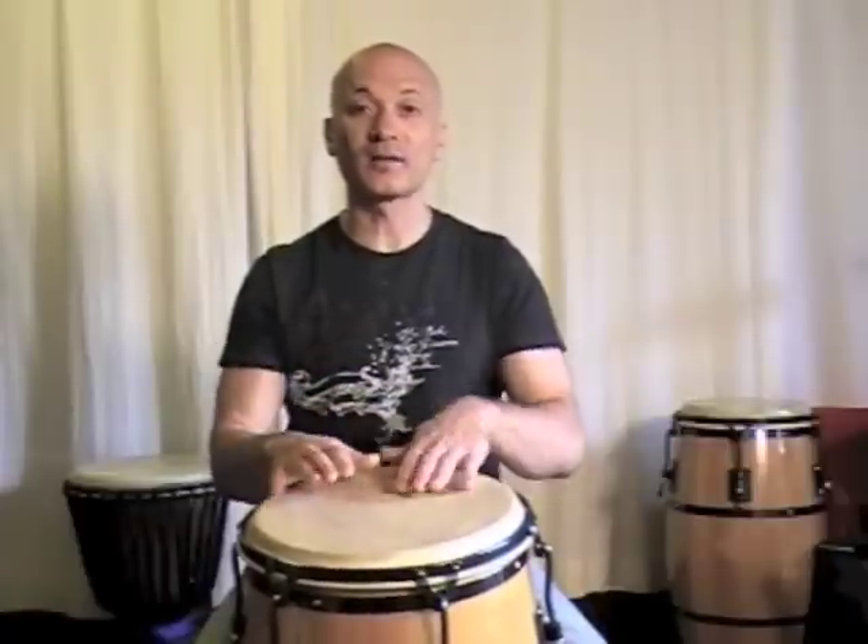So bass, bass, bass, tone — bass, bass, bass, tone. One, two, three, four, one, two, three, four. One, two and three, four, one, two and three, four. Bass, bass, bass, tone — right, left, right, right, right, right, left, right, right, left, right, right.